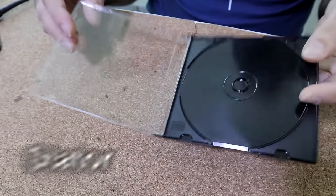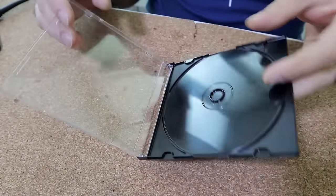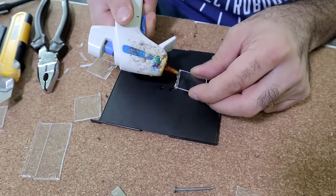Let's make a simple one first. I want to make the stator — the stationary part of the motor — out of these plastic old CD covers. I just cut some walls out of it, then we glue the walls together.